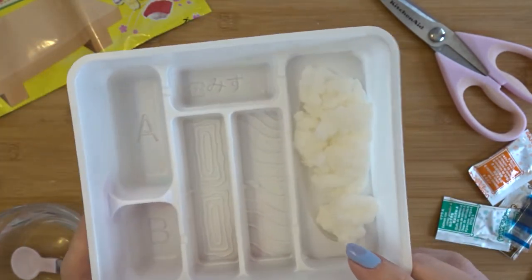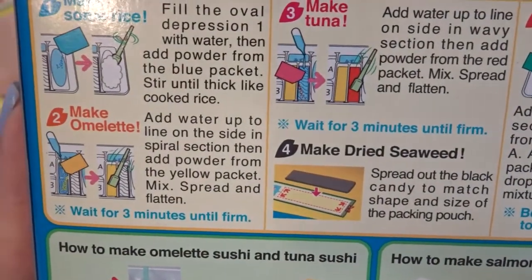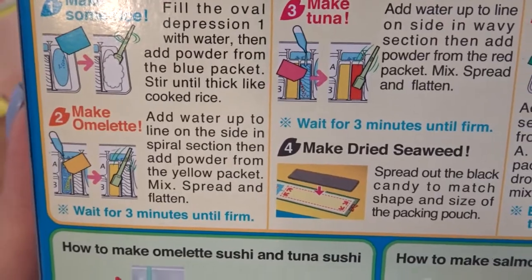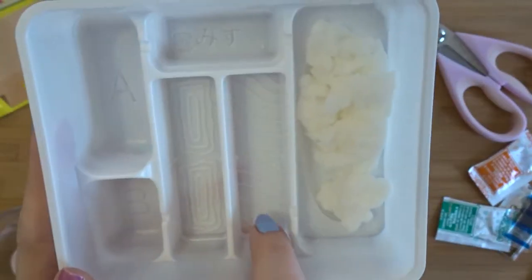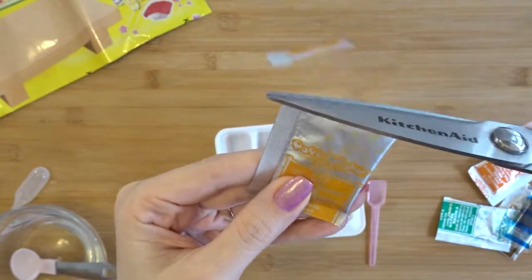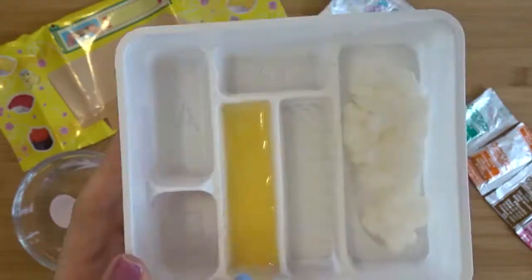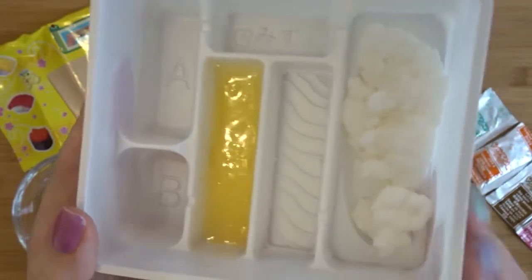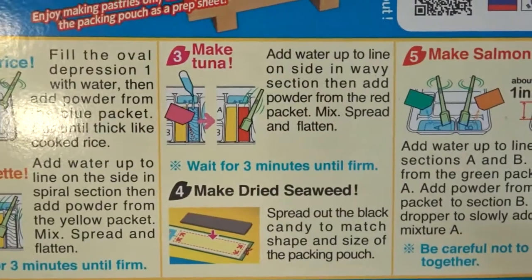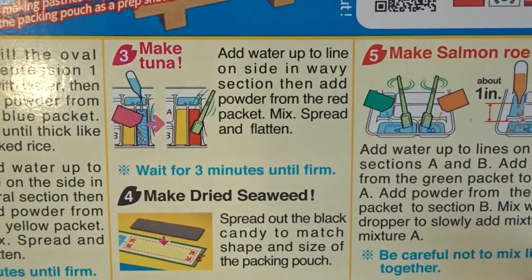Our directions don't say to take that rice out so I'm going to leave it in the container for now and move on to step two. Step two: make omelet — add water up to the line in the spiral section, then add powder from the yellow packet, mix, spread and flatten, wait three minutes until firm. This is the spiral section and this is the wavy section, so I don't want to get those two confused. The omelet has been firming for about two minutes — it says three minutes, but we're going to keep moving on. Step three: make tuna — add water up to the line in the wavy section, add powder from the red packet, mix, spread and flatten, wait three minutes until firm.